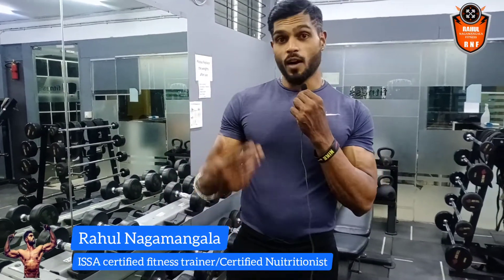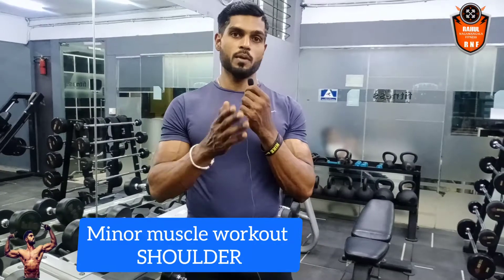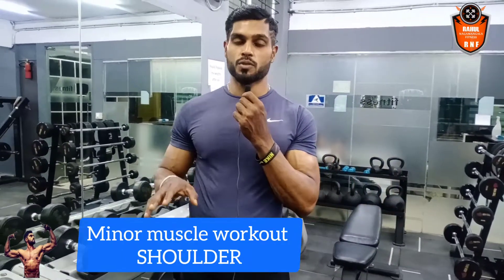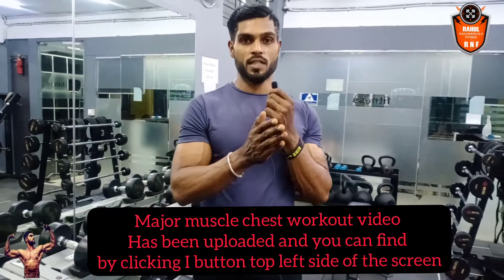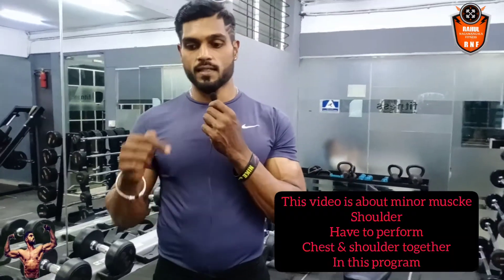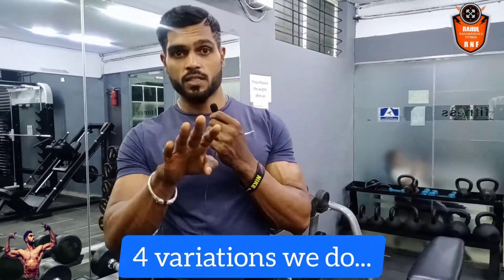Hi friends, this is Rahul Nagamangala, coming back with another video. This is going to be the second part of the CWM shred series — major muscle and minor muscles. Today I'm going to show you the shoulder variation, which is related to the chest video I uploaded previously. We are going to do four variations, so be with me and I'll show you the form.